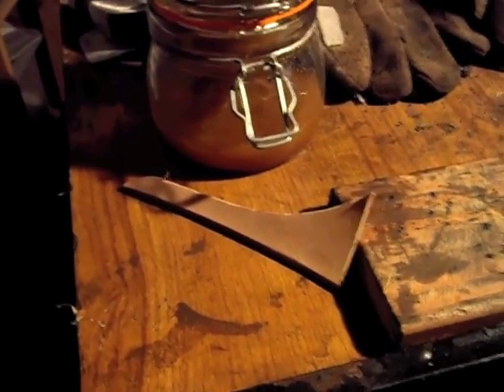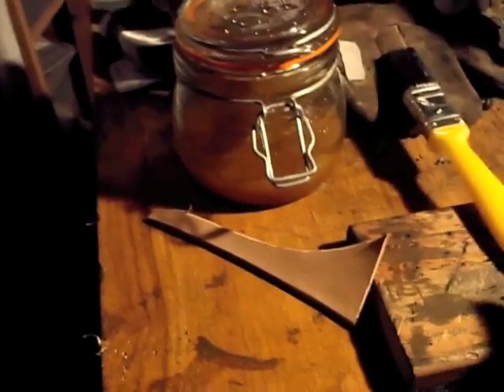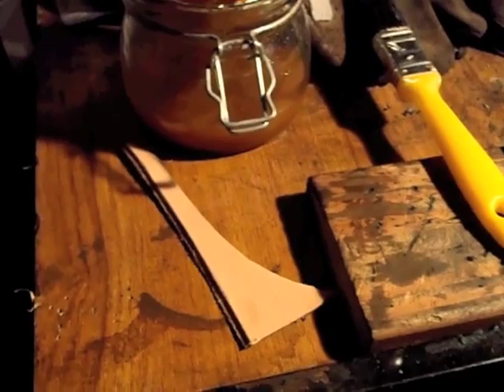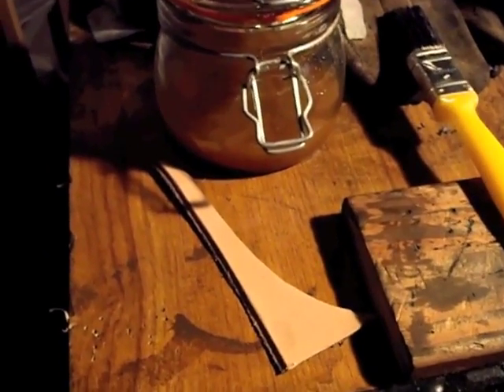Thanks again YouTube, Adam from Black Fox Sharps. I'm going to do a quick show you of how I get my leather black without actually buying black dye. It's something called Vinegaroon and it's an old fashioned way of dyeing leather.